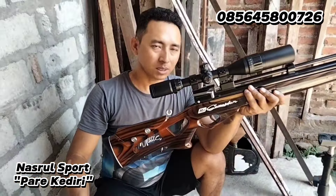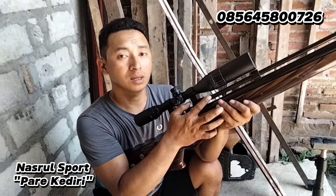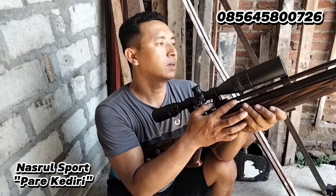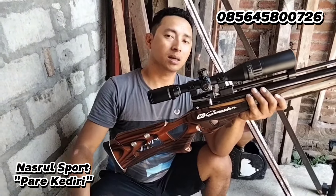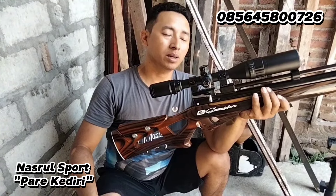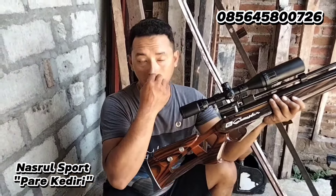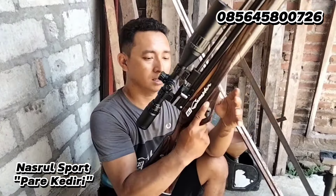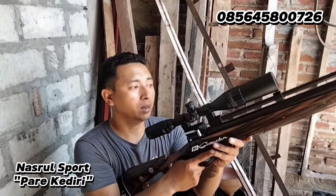Larasnya panjang 65 cm, laras baja, panjang 65 cm. Tabungnya kuningan, tabung kuningan kode 25. Tabung dalamnya sudah kapsul, sudah kapsul, untuk model upgrade juga. Alhamdulillah lumayan mantap.